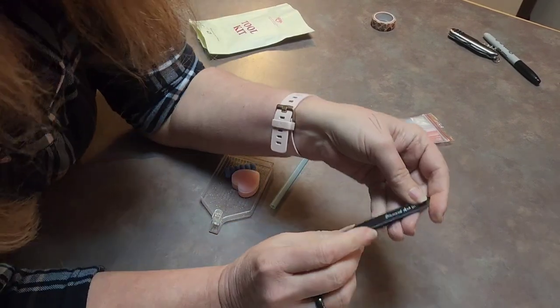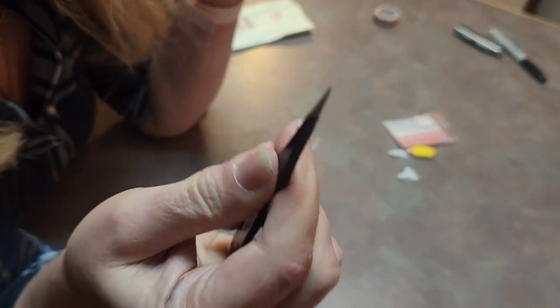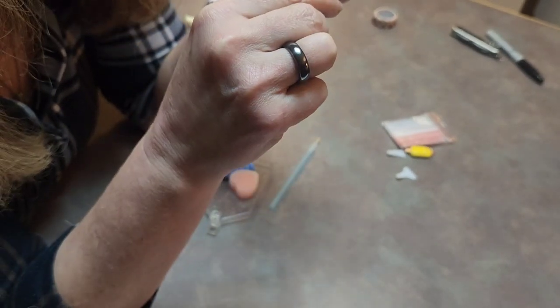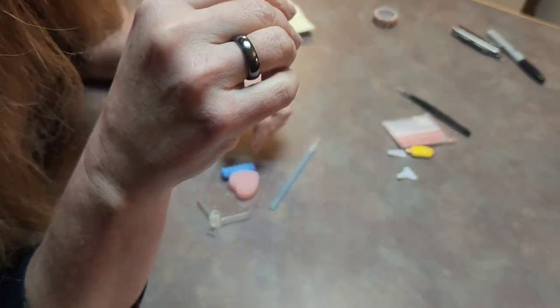These are branded scissors — they say Diamond Art Club on them. These are very, very sharp, very pointy. So you want to be careful and not sit on them, drop them on your foot or anything like that, because you will know it.